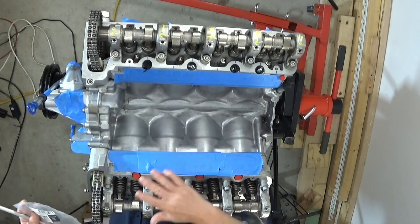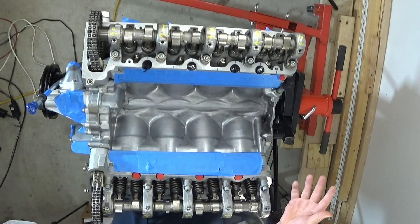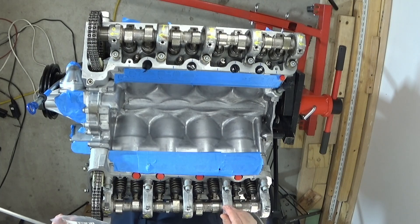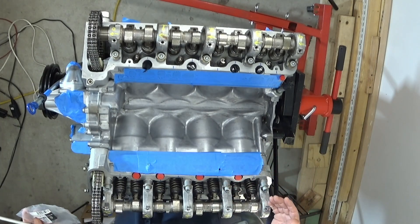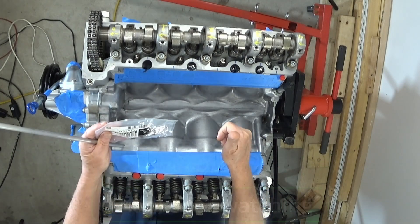So with that said, that concludes this video. That's how I installed the rockers, how I made sure the measurements were right. Everything is actually coming together quite smoothly, so I hope it continues like this. In the meantime, thanks for watching.